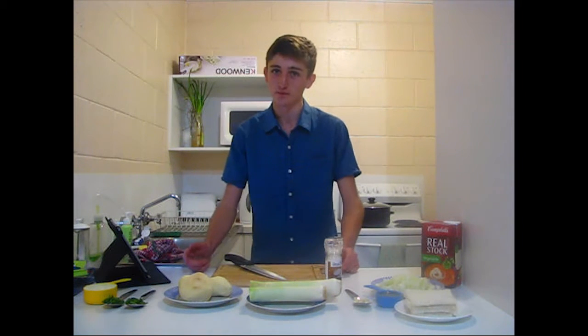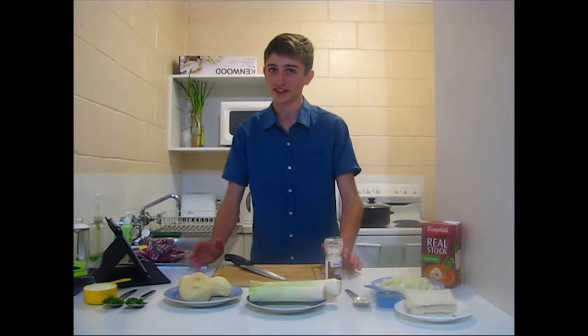Hey guys, what's up? Today we're going to be making a classic soup here — creamy potato and milk.